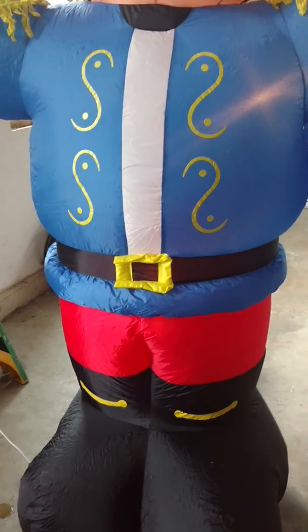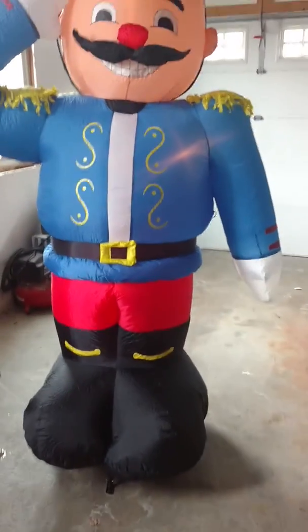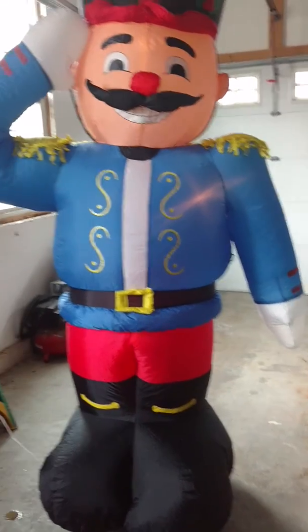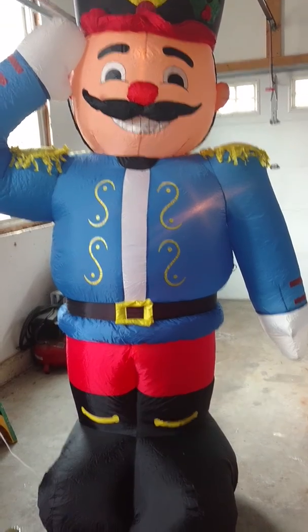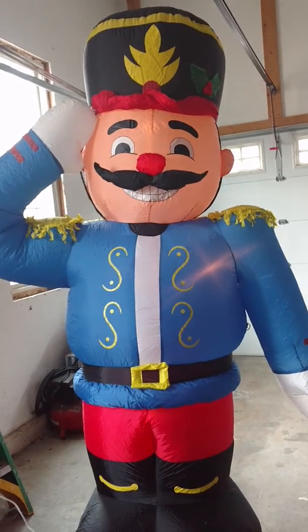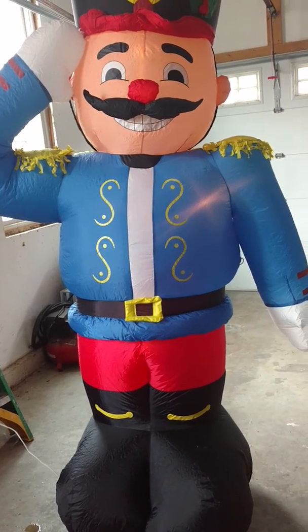Also, I have a few new ones coming in. I'm getting an 8-foot Olaf — the Kaleidoscope Olaf — and an 8-foot Rudolph, I believe either 2002, 2003, maybe even 2004. I'm also getting an 8-foot polar bear with a winter hat and a snowflake sweater design on it, and a 7-foot military Santa. I'll do unboxing and reviews on all of those things — it's going to be awesome, a lot of new stuff coming up on the channel.